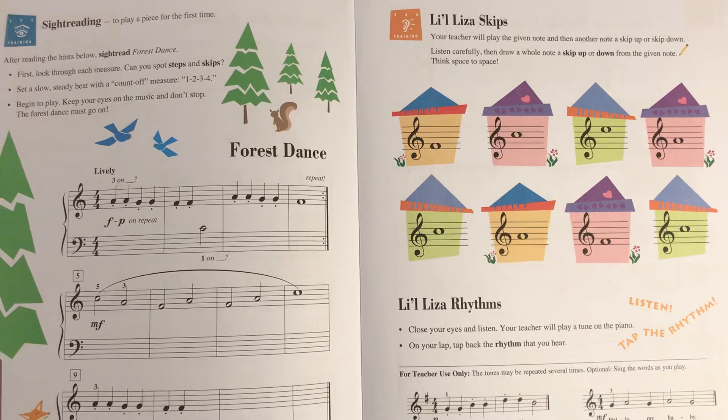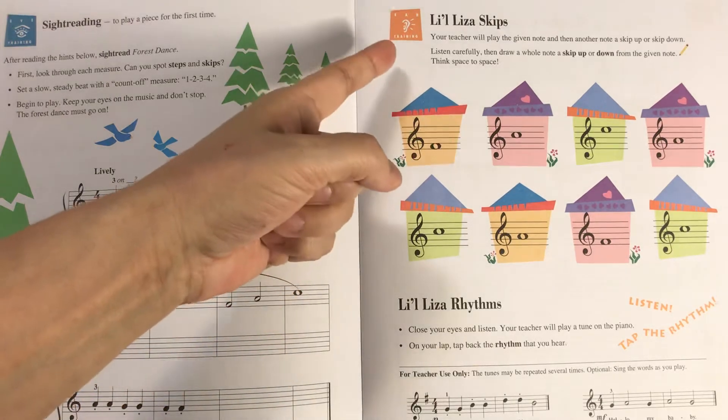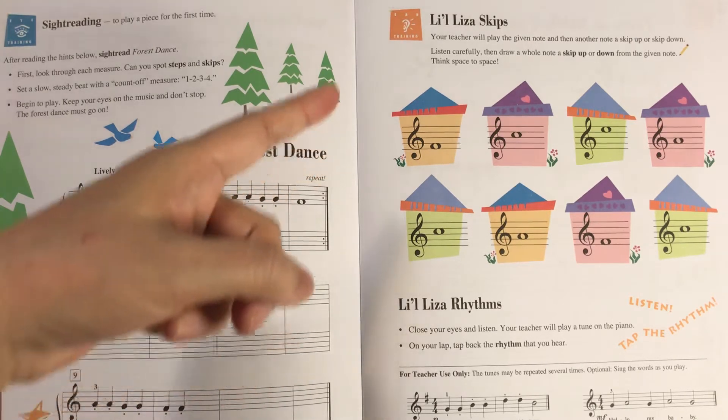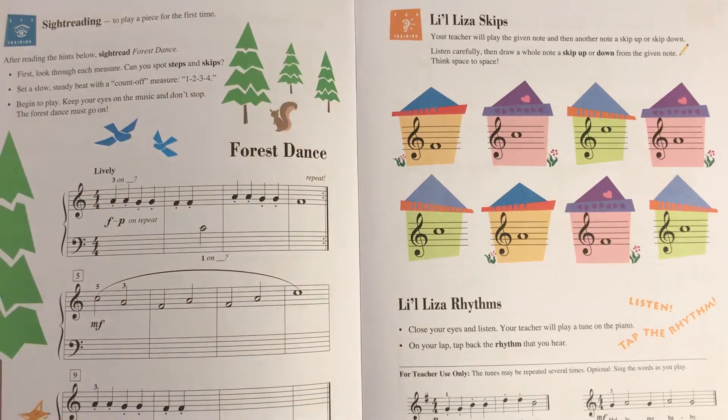I just figured out that they made a mistake. The ear training up there — I think they messed up the color. The ear training is typically a blue square and the eye training is typically an orange square. So I think they made a mistake, and I guess nobody really caught it.